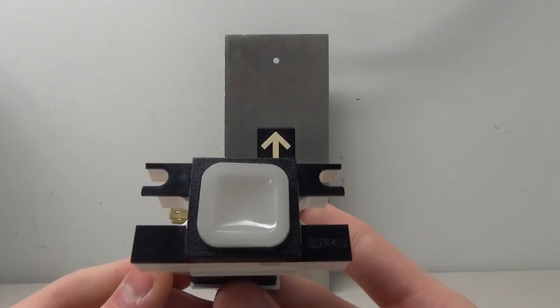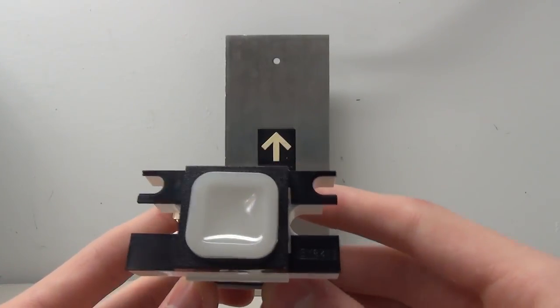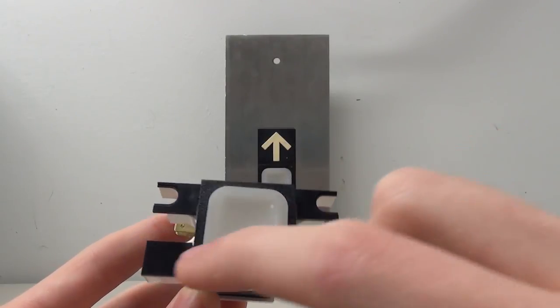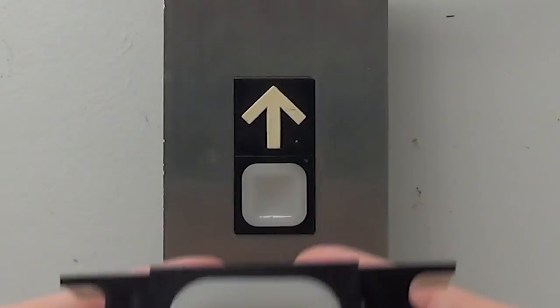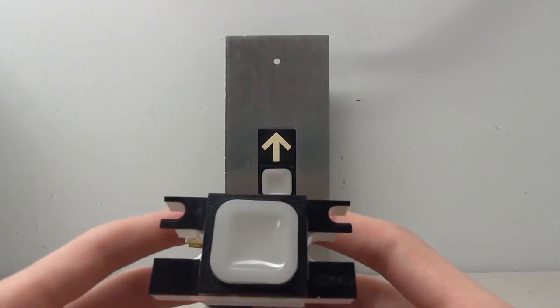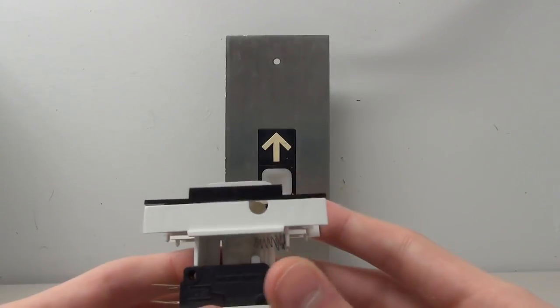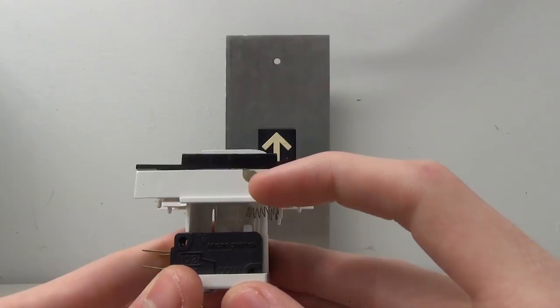Let's take a closer look at how the impulse button actually works. The first thing we have is the top of the button — the only part you'd see in the panel is the little square bit right here. We also have these little bits on the side which are used for mounting the button to the plate. If we turn the button to its side you can see this little piece right here, which I'll show you what that's for in a little bit.